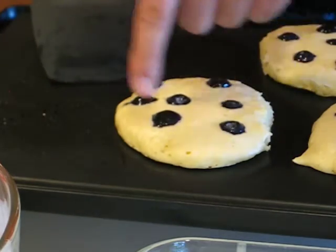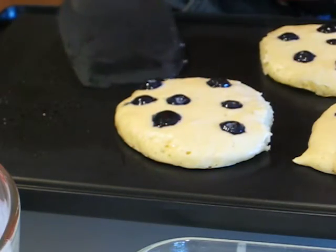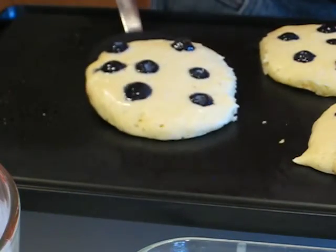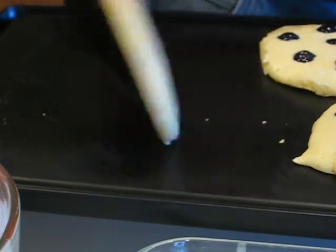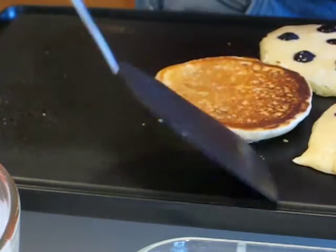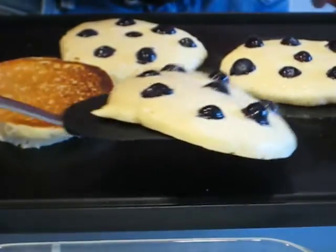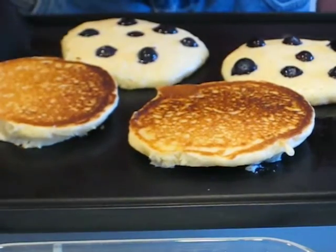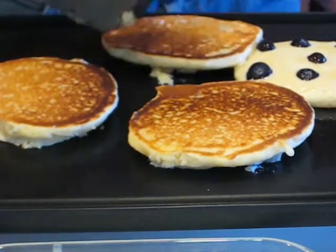We're starting to form some little bubbles around the sides here and those are starting to break. Let's go ahead and flip one of these and we'll see — because you want them to be cooked enough that they'll actually flip. Now I originally put these in here and they got a little bit close together and they stuck together a little bit, but with your spatula you can resolve that. Those are looking nice.